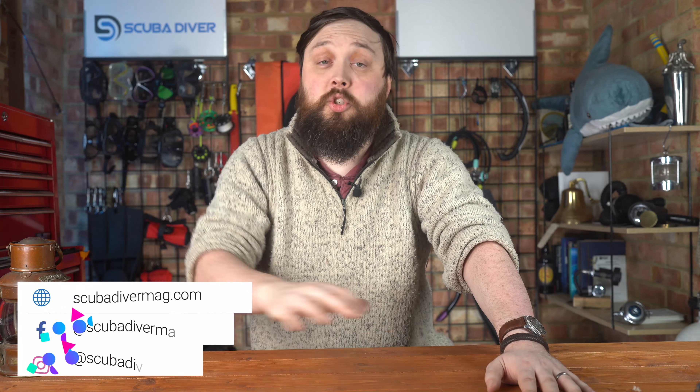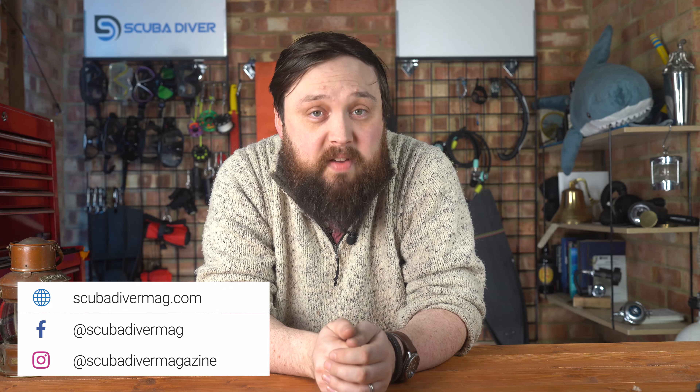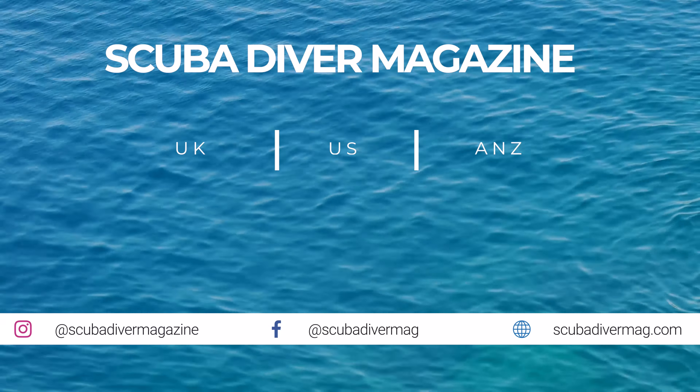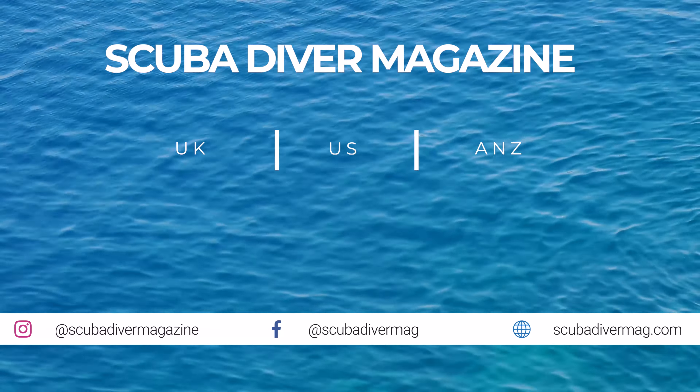If you have any particular questions about the DSX that you'd like me to find out or answer, pop them down in the comment section below and I'll do my best to get those answers from Apex. If you've got any general scuba diving questions, pop them underneath this video using the Ask Mark hashtag and you'll get featured in the upcoming show. Remember to head over to scubadivermag.com and check out our magazine. Thank you for watching everybody, and of course, safe diving.